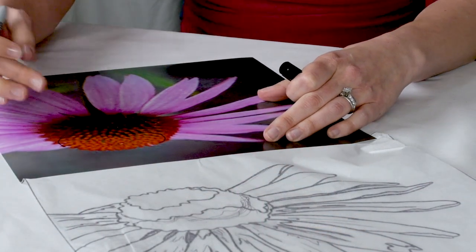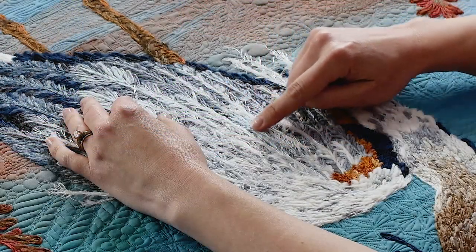In class, students will learn to see light and shadow, draft their own patterns, and utilize specialty yarns to create exotic looks.